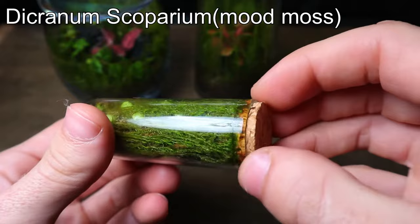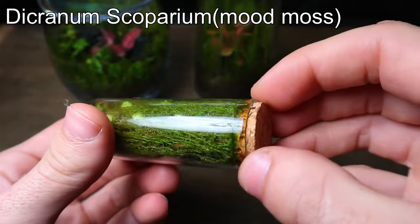As you can see in this terrarium, the string of turtles has almost been completely covered by moss. The fast growth rate isn't necessarily a downside, as you can always trim the moss and use it for other terrariums.